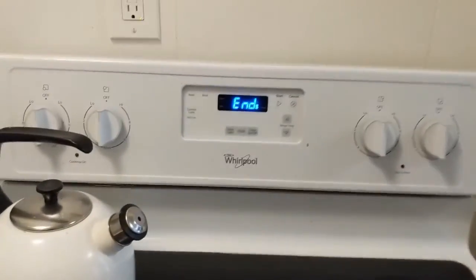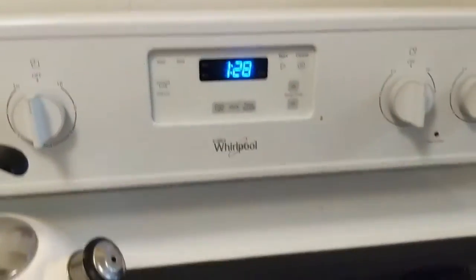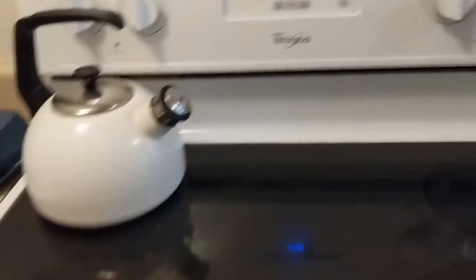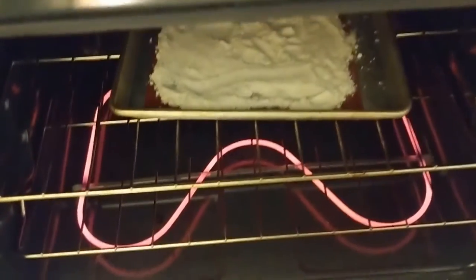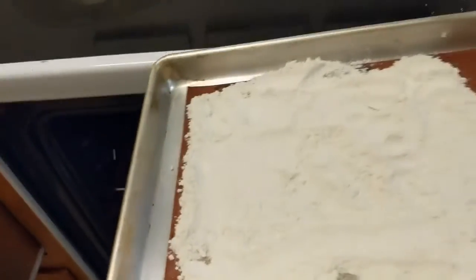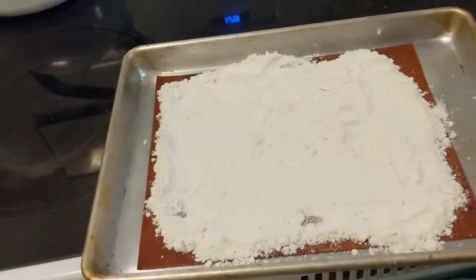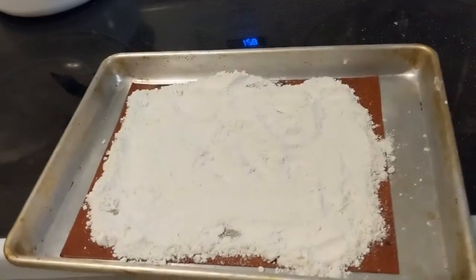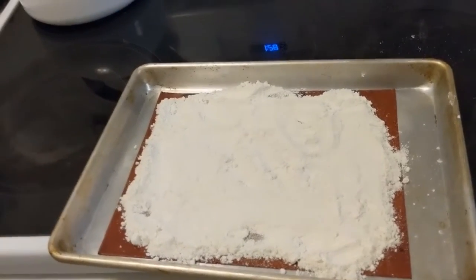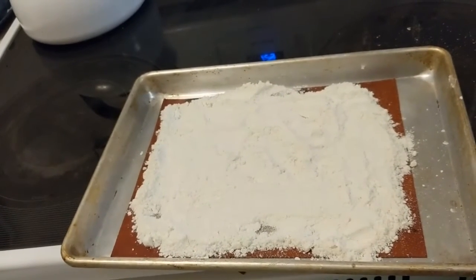You can hear my stove beeping — the cake batter is ready to come out of the oven! You can see it didn't really take on any color or look any different, but we're just cooking it in case there is anything undesirable in there. I'm going to let that cool off before we start making our popsicles.